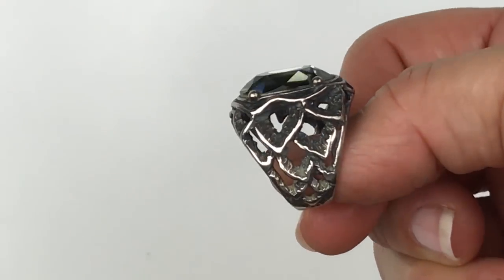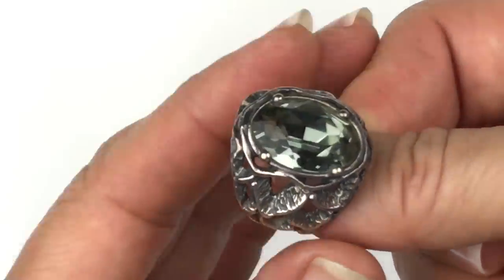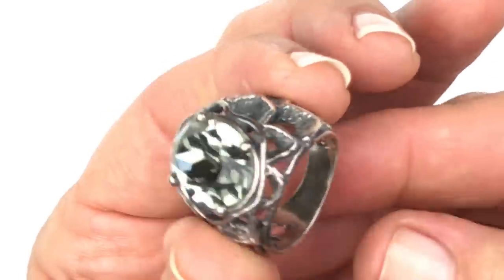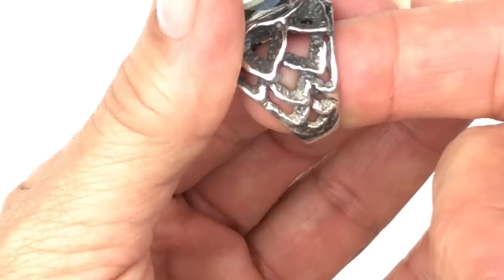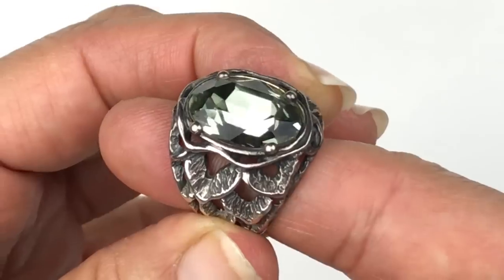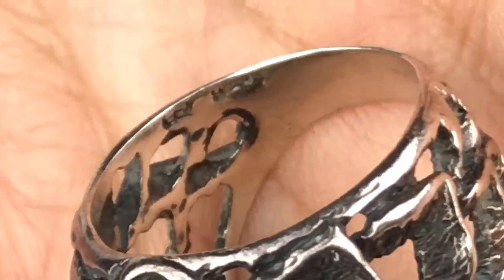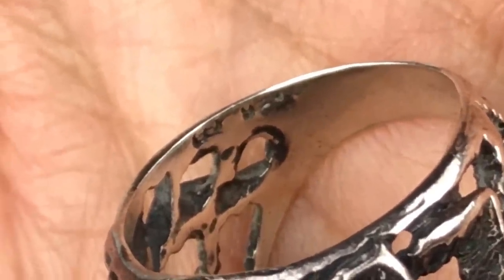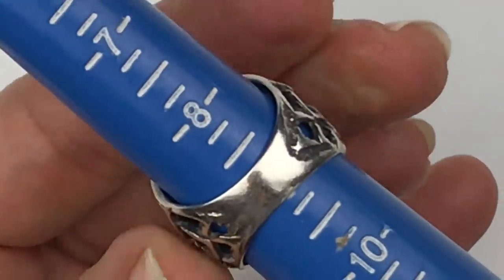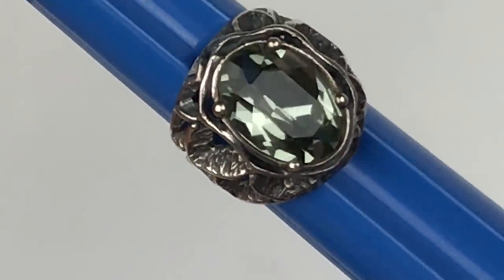This next ring is so pretty. I love the band and the color of crystal in the middle — there are like little layers of petals or leaves on the sides. Here's the inside — there is a mark right there that says 925. Sizing this now — I'm going to call that an 8 and three-quarters, maybe a 9. So it's a larger ring — it might fit me, I'll have to try this on. Isn't this gorgeous? It's a little bit big but I could get away with it. This is so pretty.